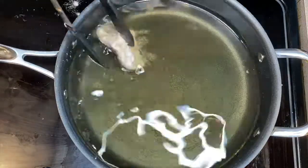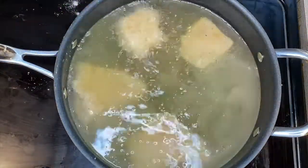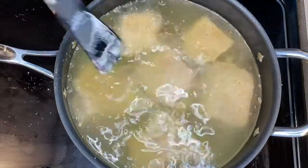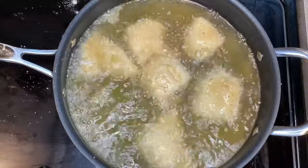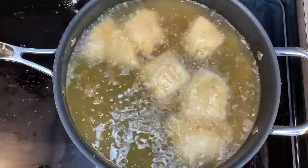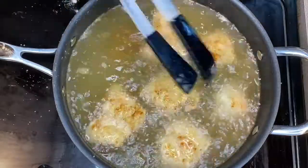Now we are going to start frying the chicken. I have some vegetable oil heated over medium to medium-high heat, and I'm just going to cook those for about 15 minutes. Make sure you turn them about halfway through when they start to brown. I'm cooking this in two batches because you do not want to overcrowd your pan.